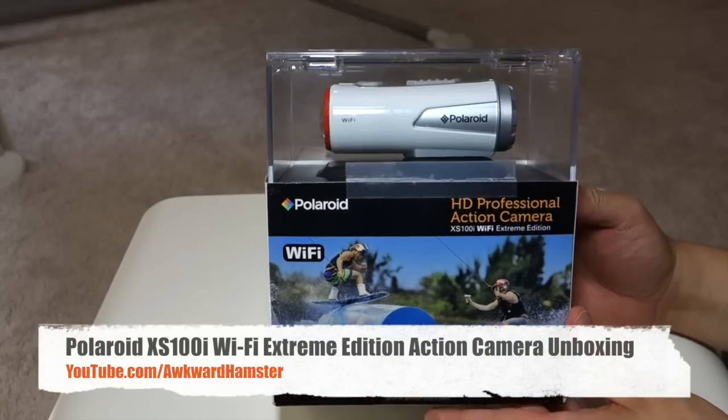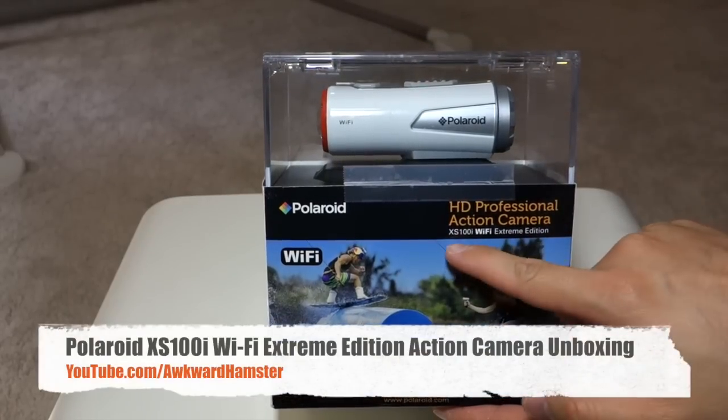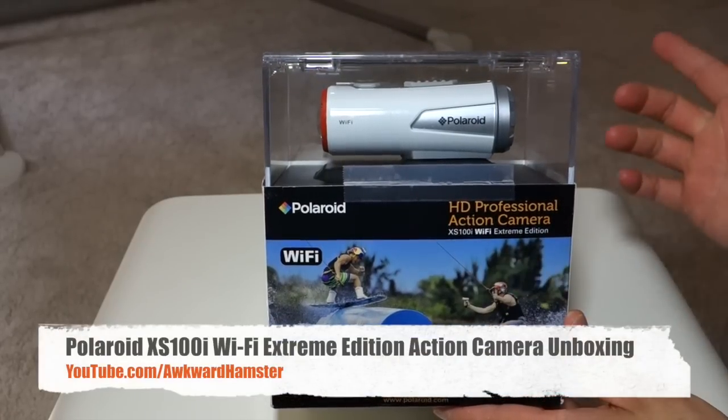Hi, welcome to Okra Hamster. Today I'll be unboxing this Polaroid action camera. The model is XS100i, and this is the Wi-Fi Extreme Edition.